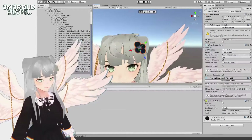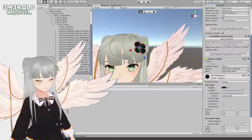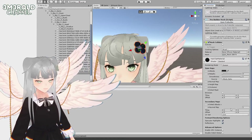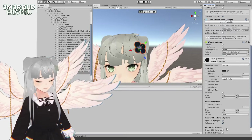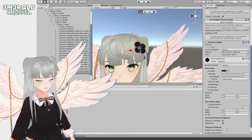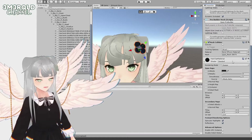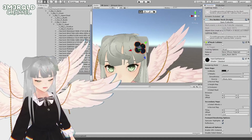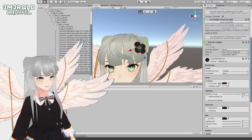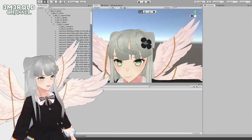It's important to use the toon shader. Right now we're using the standard shader. If you imported the VRM package properly you should have VRM under the shaders — click this dropdown menu, go down to VRM, and select MToon. Now it's using the MToon shader and everything should be fine.